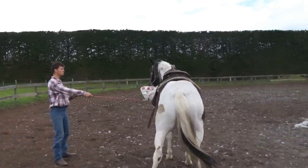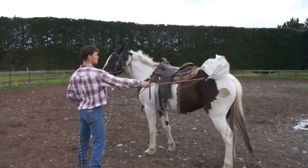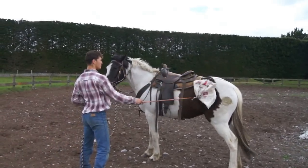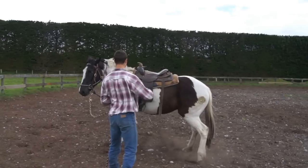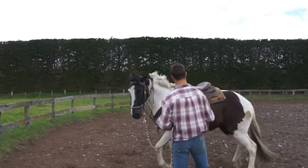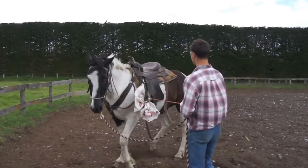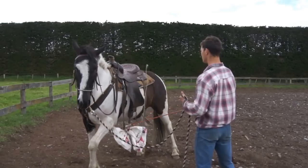Here we are with Felix with Ace the horse. Ace is an extremely worrying type of horse — he just worries and worries. Most horses within about three days of this sort of treatment would be well and truly accepting the bag.